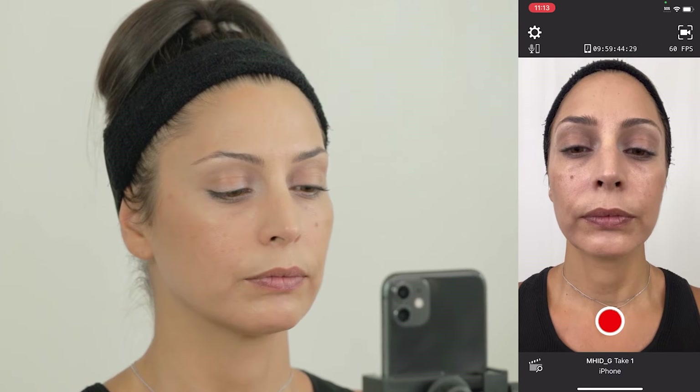Position the iPhone at a slightly lower angle with an upper facing tilt to reveal more of the lip seam and inside of the upper eyelids, while keeping the face framed in the center. You can now begin recording the frontal frame with a relaxed neutral pose. The mouth should be closed and the eyes should be focused on a point directly ahead in the distance.